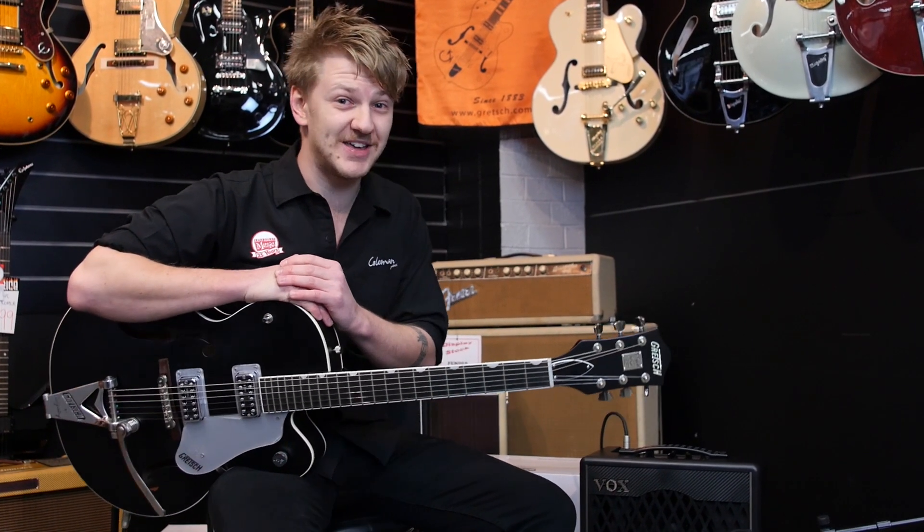Good morning, this is Tim from Cranbourne Music. Today we're going to be having a look at the Vox VX2.